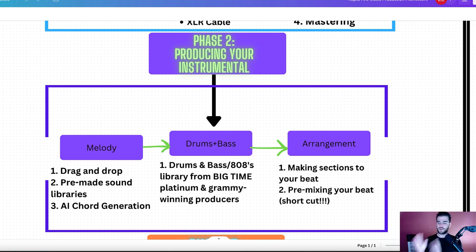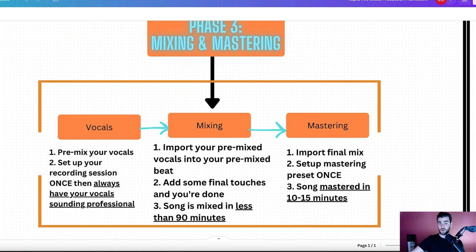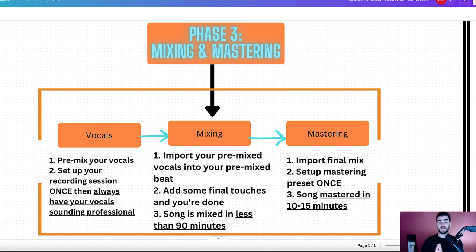Imagine this — you've got your gear, you've got your beats, you're probably addicted to making beats at this point and you've got a bunch of them. You finally decide which beat to work on. The next part is the actual vocals. You've got your song written and you're going to want to record it. I'm going to show you how to pre-mix your vocals, set up your recording session once, and then always have your vocals sounding pro no matter what. After that, we go into the mixing phase — you import your pre-mix vocals into your pre-mix beat, add some final touches, and your song is mixed in about 90 minutes.